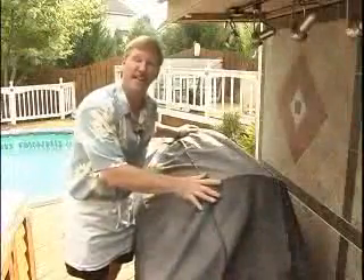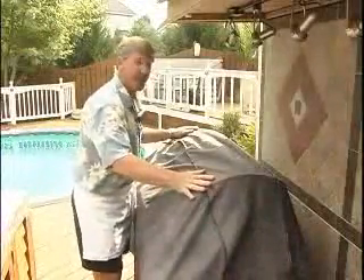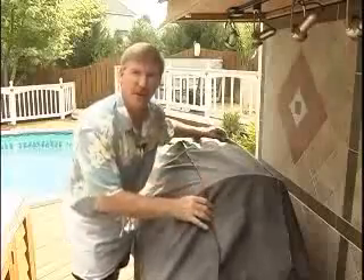To start, if you're not covering your grill, I suggest you do. It can add years to the life of your grill, and of course, make it look better too.